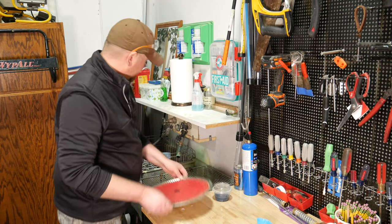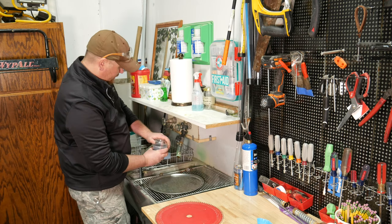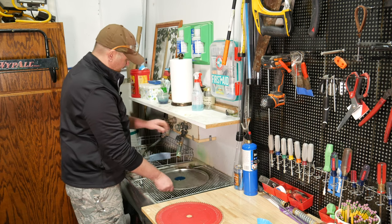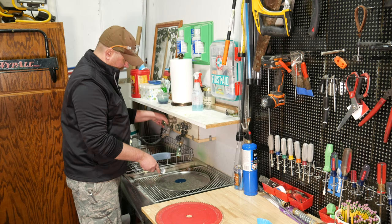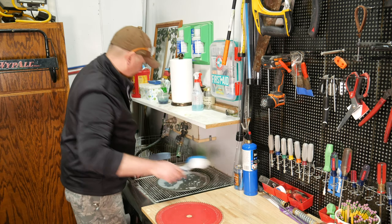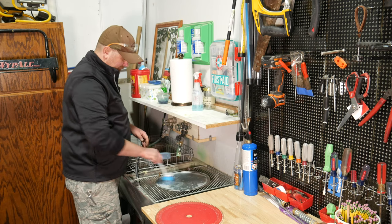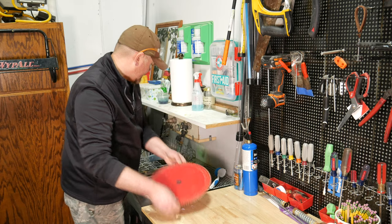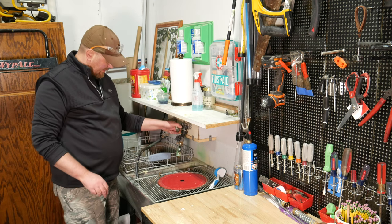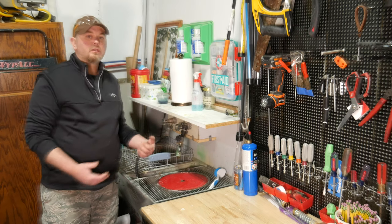The basic idea is to pour a little bit of laundry soap into the pan, add a little bit of water, and take the brush to stir it up and make sure it's nice and sudsy. Then just set the blade in the pan, fill it up with water, and let that sit for a while. We'll come back and I'll show you the next step.